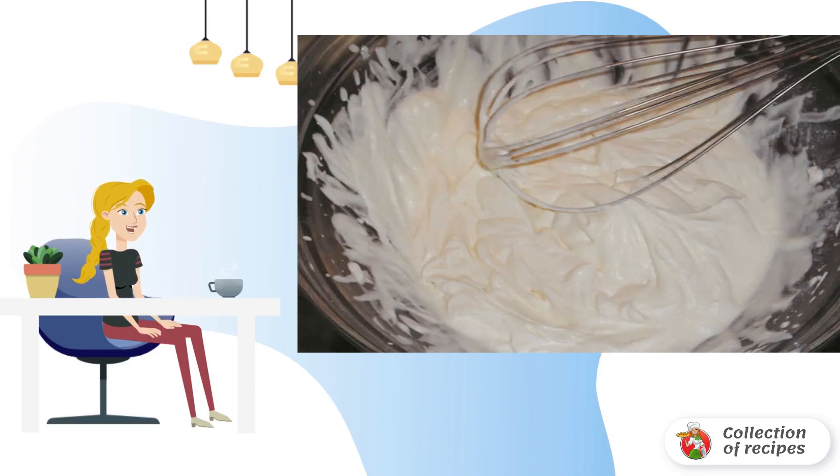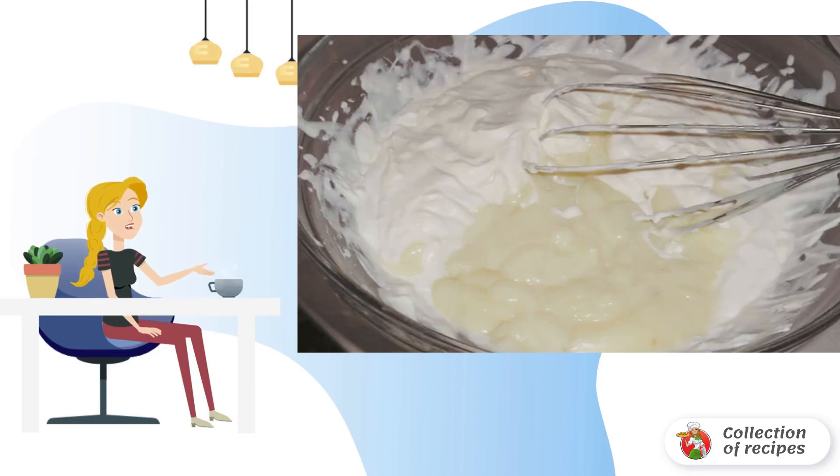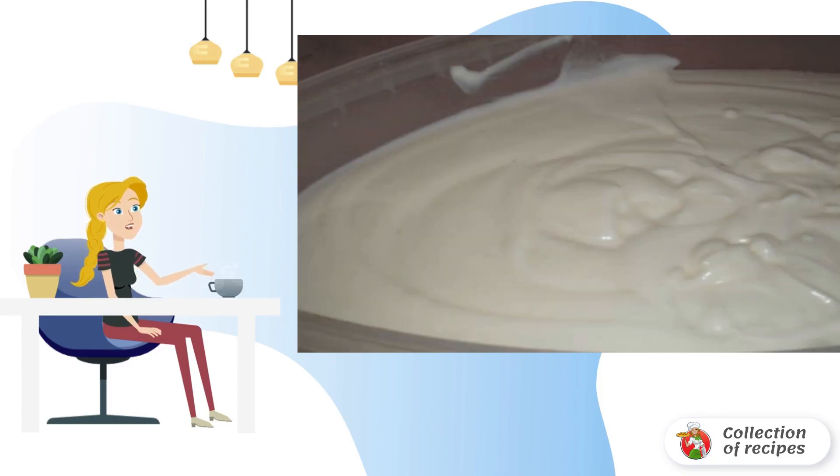Whisk cold cream to soft peaks. Add the cooled milk mass to the cream and whisk with a whisk. Pour the ice cream into a container and put it in the freezer for 5-6 hours. Every 30-50 minutes you need to mix the ice cream with a wooden spoon.